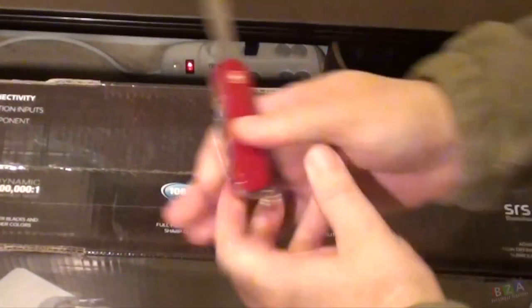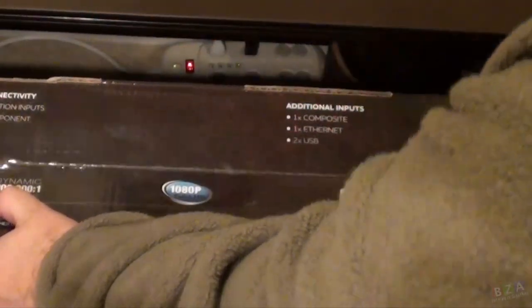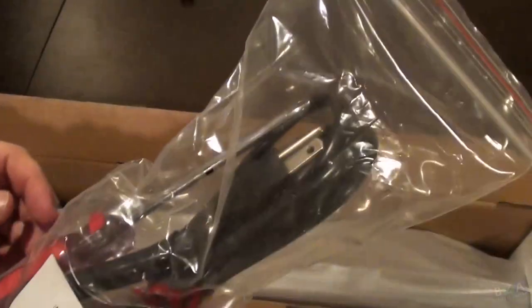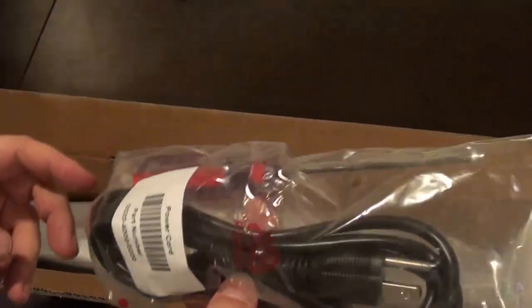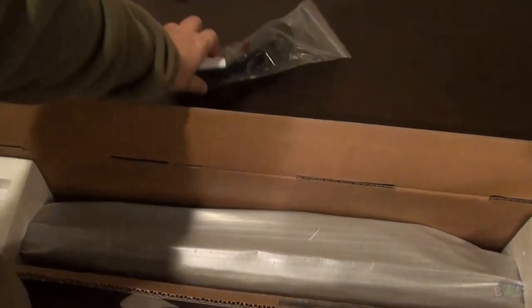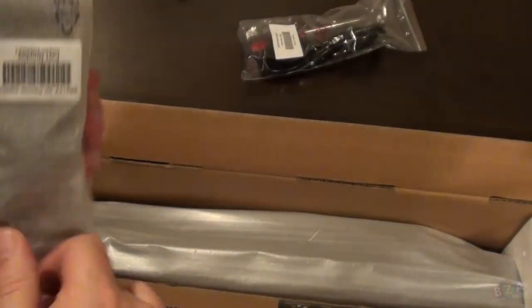I'm going to go ahead and put this on the floor and start opening it up. Let's cut through the tape. The first package inside actually comes with a screwdriver — this is probably the first piece of electronics I've ever opened that came with its own screwdriver. It also has the power cord, and then the remote.